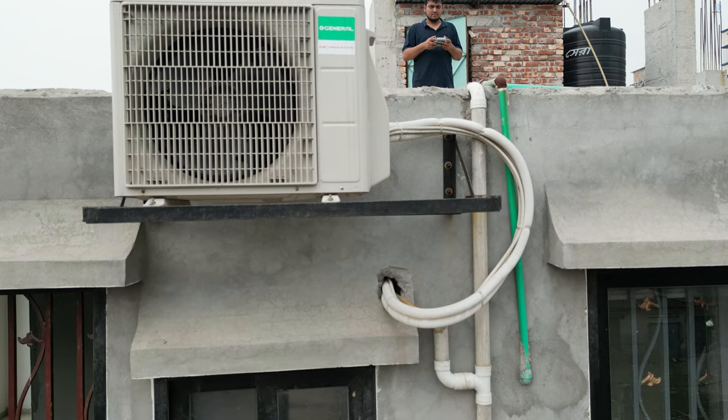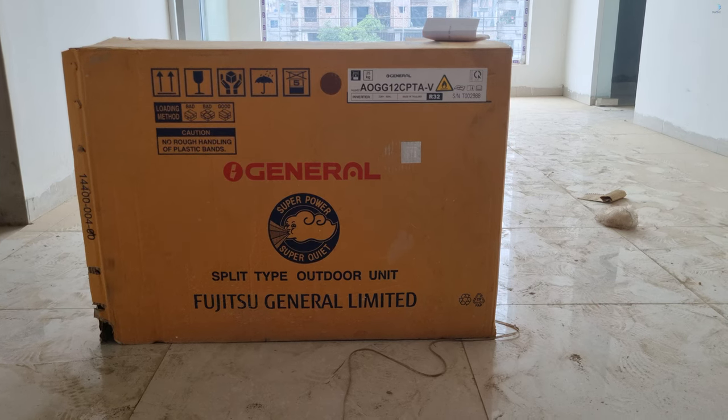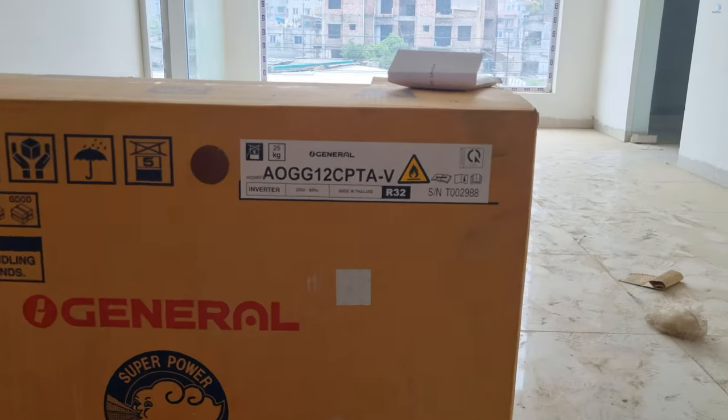I am so proud to have a general inverter. I am so proud to have a Total DDS in today's video. Start with today's video. This is the one that has been newly launched — this is the inverter.